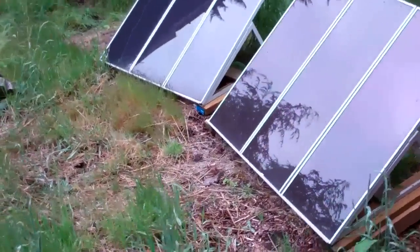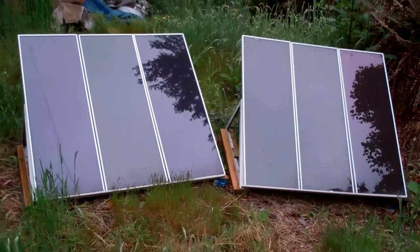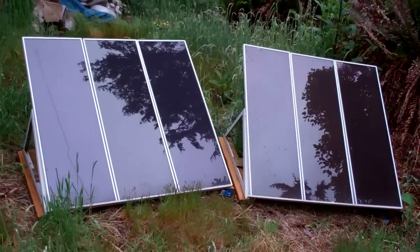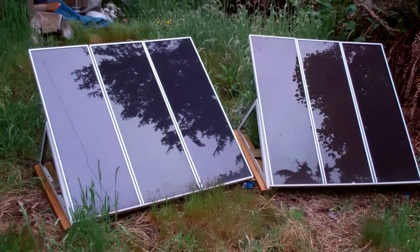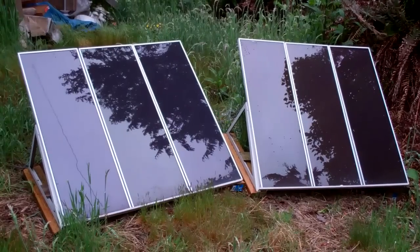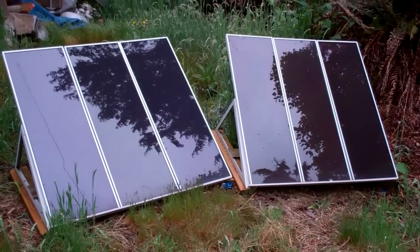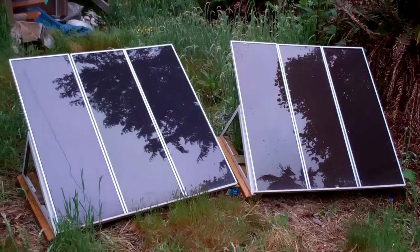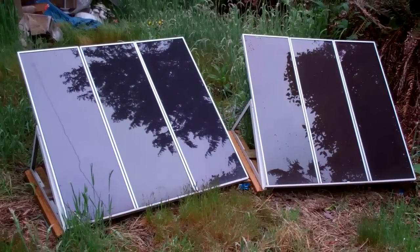Here we have a couple sets of Harbor Freight solar panels, made in China of course. Not too bad though — they've lasted a couple years. 15 watts a panel, 45 watts for three panels. I've got a total of 90 watts here. Each three-panel set you can get on sale anywhere from $150 to a couple hundred dollars at Harbor Freight.